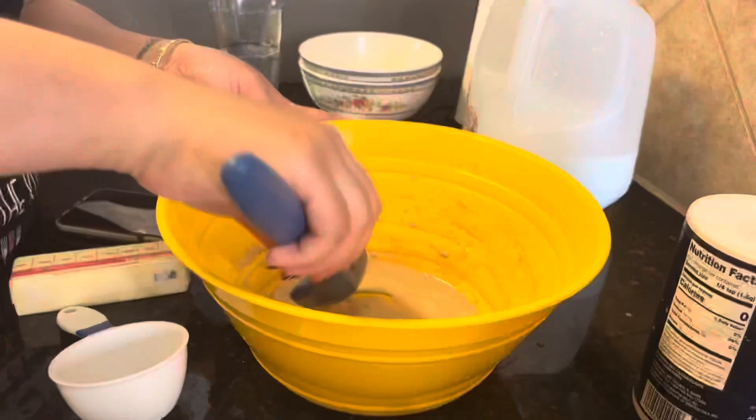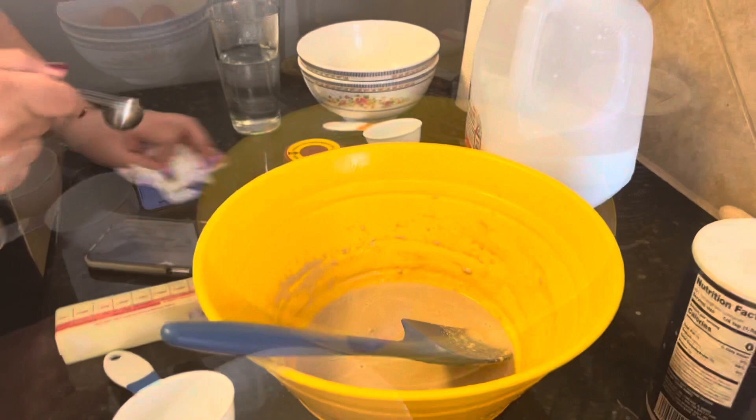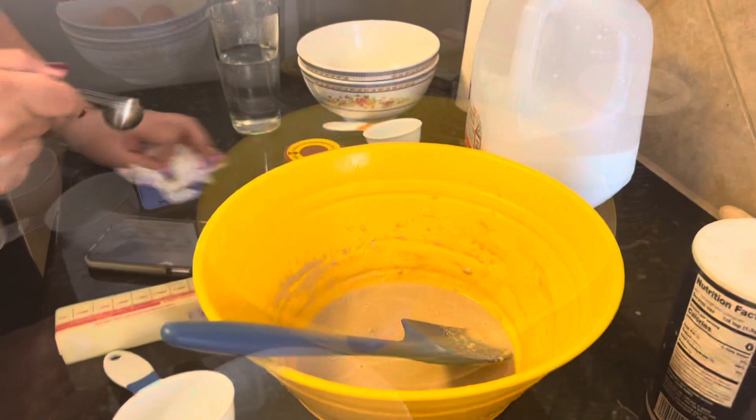We're gonna leave this for 10 minutes. After 10 minutes, we're gonna add a half a cup of milk and a quarter cup of water.